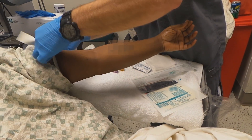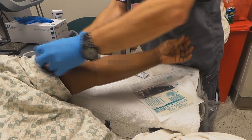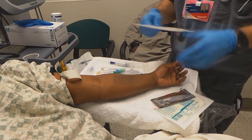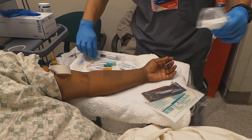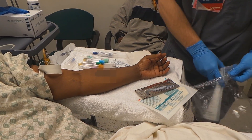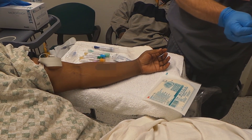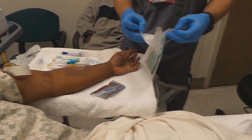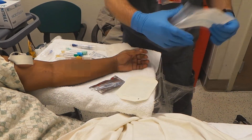As a sickle cell patient you've probably had multiple IVs, so your veins are a little beat up. This video will end up on YouTube but I won't show your face — I'll even blur your tattoo. I'm finishing setting up everything so I'm ready once I have access obtained.